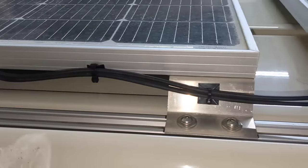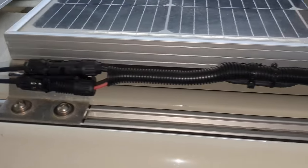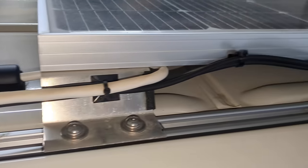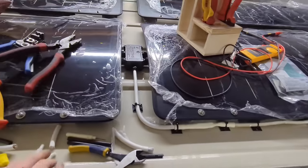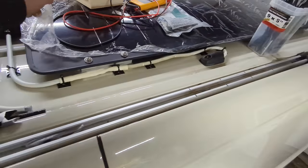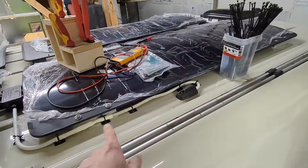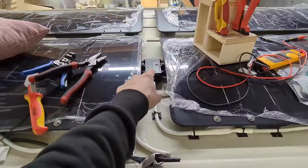Everything fits in the box nicely, and as I mentioned earlier, I really prefer this look over a bunch of MC4 connections on top of the roof. Here's a pan of what the previous wiring looked like — I really tried to zip tie everything firmly but there's just a lot of big bulky connectors up there. And here is what the finished product looks like. That is the finished wiring — fairly low profile. I had to splice from my old cable into the box where everything comes together.